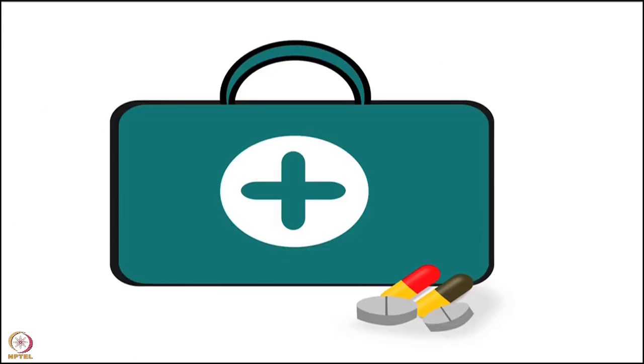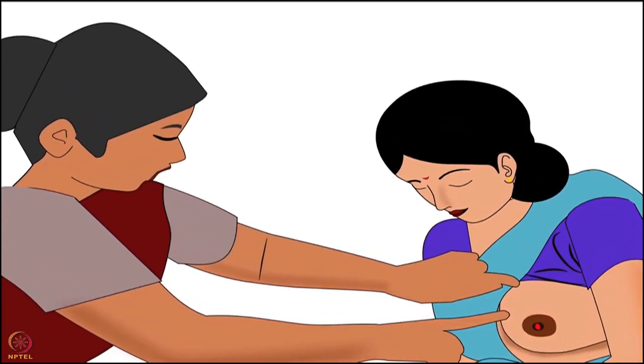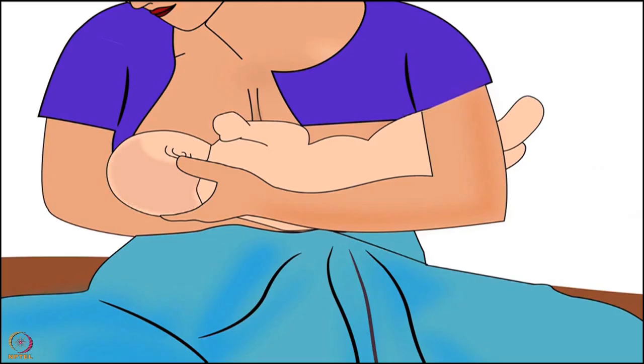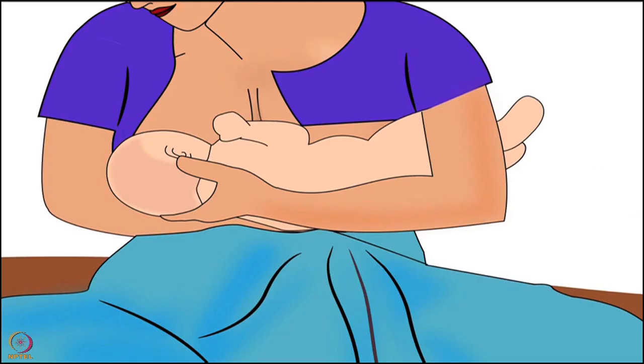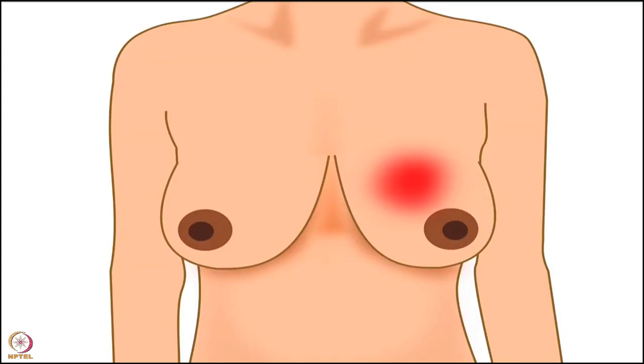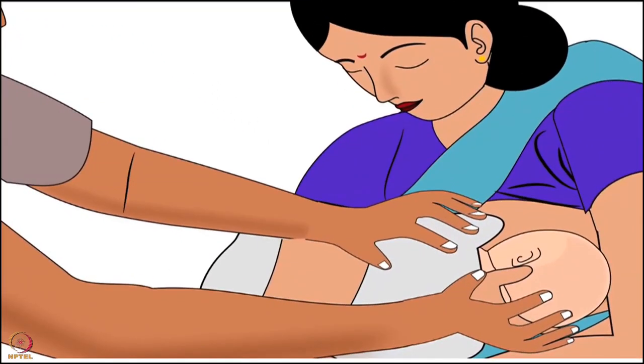Now let's discuss the treatment for sore or cracked nipples. If a mother has sore or cracked nipples, the health worker should examine the mother's breast and nipple. Tell the mother to express some breast milk with her hand before breastfeeding. It will soften the breast and the baby will easily attach. Expressing will also reduce the risk of infections, nipple fissure, and mastitis. Then guide the mother to attach her baby correctly to her breast.